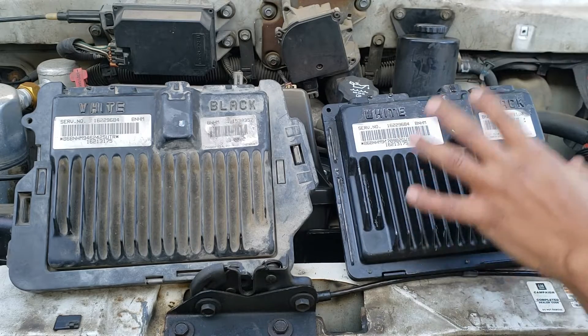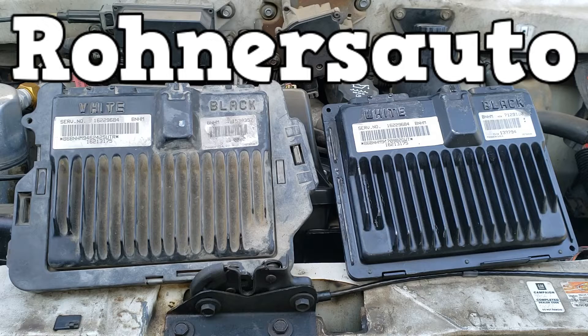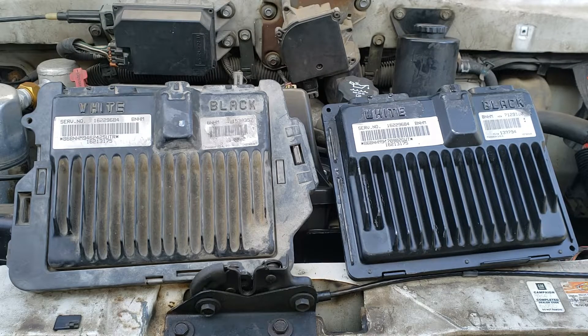This is a used part that was flashed for me by Roners Auto Parts, located in the state of Minnesota. You go to eBay, find your PCM if it's sold by them, buy it, and then send them a message with your VIN number. They'll flash it for you and ship it to you. Cost is about $100 for the Astro/Safari vans.